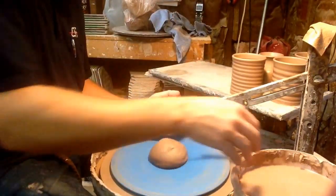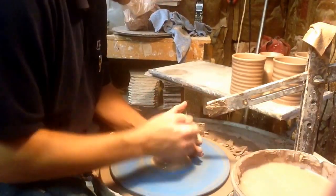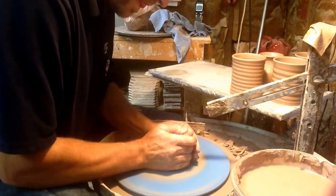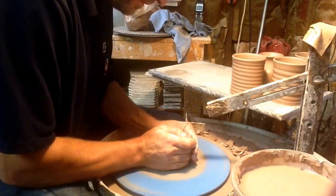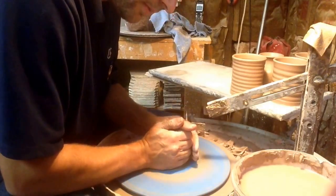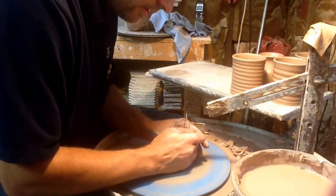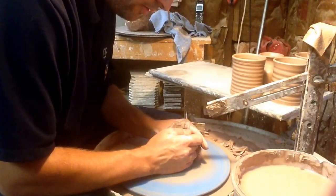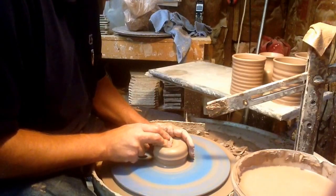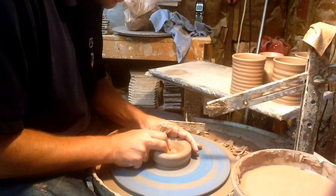I don't use a ruler — I just take one piece, get the most height I can out of 18 ounces, and that's what I live with. Everything is normal here, straight out of the bag. I don't cut any corners, and I don't like to trim my coffee cups — for something this small, all it takes is really good thinning. I center, then make a little divot with this part of my finger.